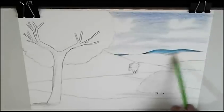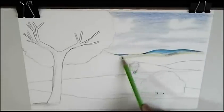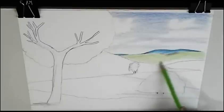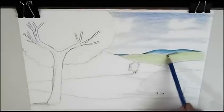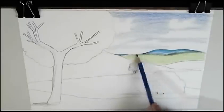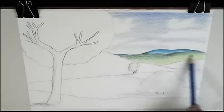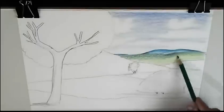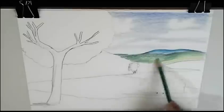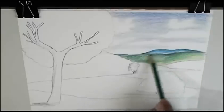Now we begin with the next hill. It's closer to us, and we begin with this green. And now we mix with this other blue, a darker blue than the one before. And we'll give more interest with a dark green. You can visually mix the colors of the colored pencils, putting them on layers, one layer over another layer.